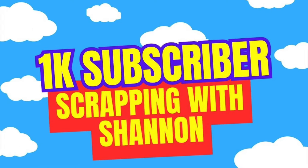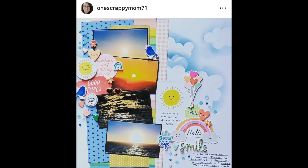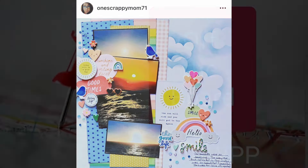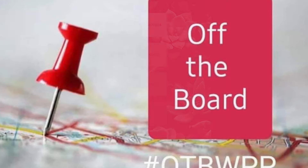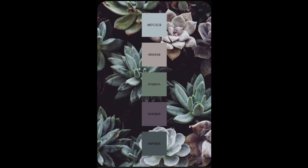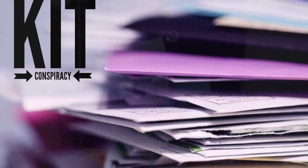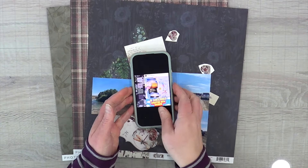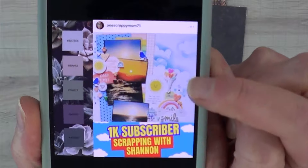Hey, it's MK and I am here with Shannon Blinn, helping her celebrate her 1,000 subscriber milestone. This is the layout that I will be lifting from her — she is Scrapping with Shannon here on YouTube. I'm also playing along with Off the Board, and I picked out this color combination because I felt like it went really well with my Kit Conspiracy, but added in a little bit more of those purple tones.